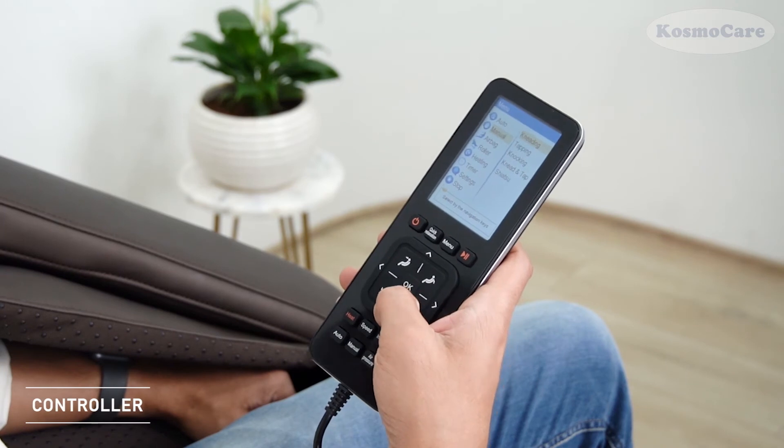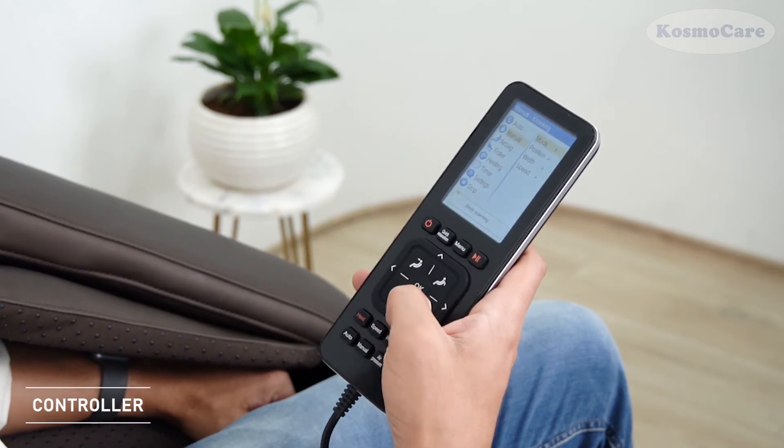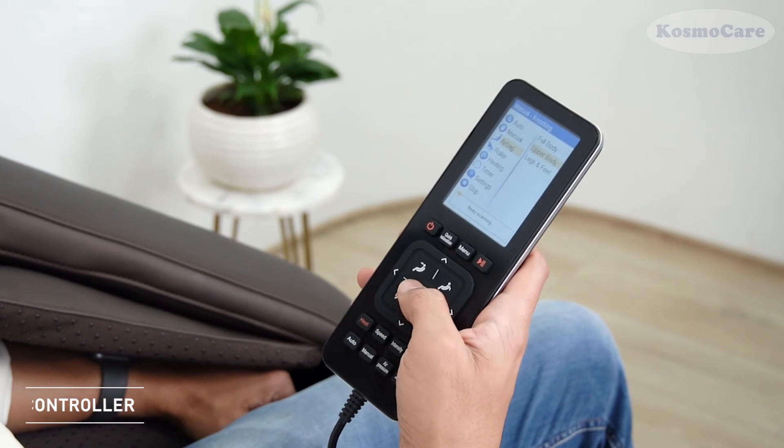The controller is equipped with a VFD display, allowing you to choose your favorite auto-program or manually control the massage.